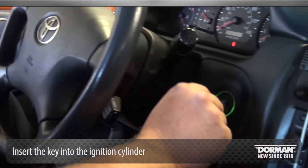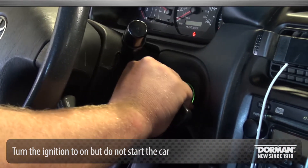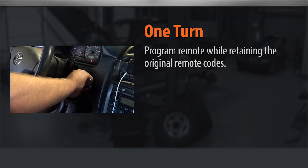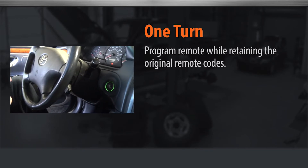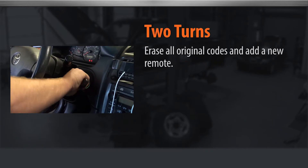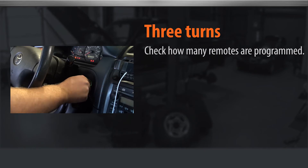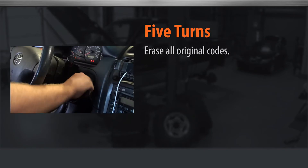Insert the key into the ignition cylinder. Turn the ignition to on but do not start the car. Then turn back to off: once to program a remote while retaining the original remote codes; twice to erase all original codes and add a new remote; three times to check how many remotes are programmed; or five times to erase all original codes.